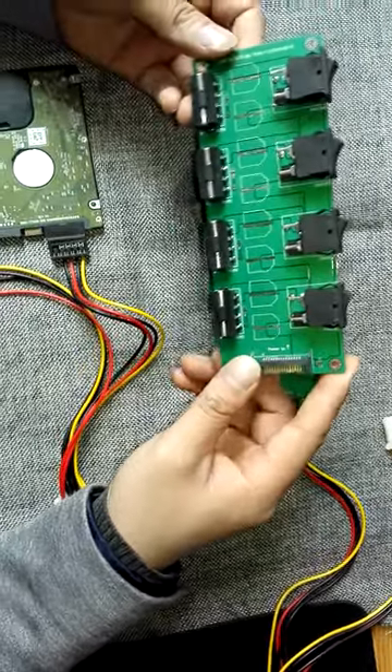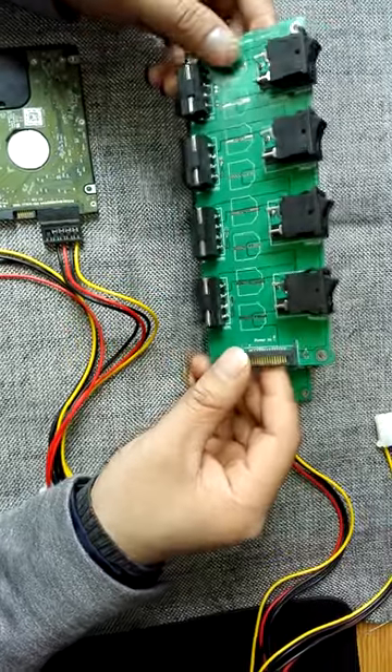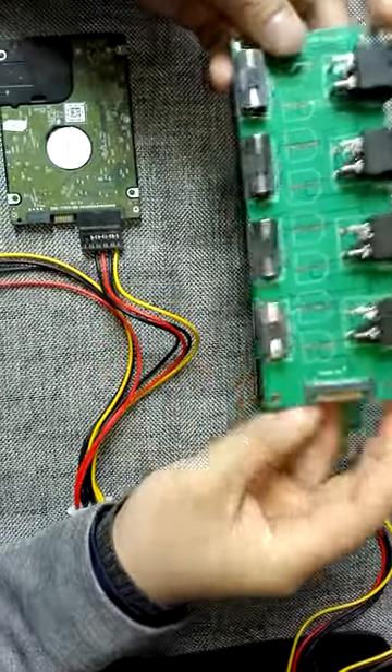Hello everybody. I'm now introducing to you one very smart power controller board. This is created by Dorfin Data Lab.